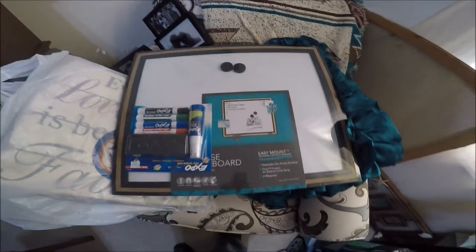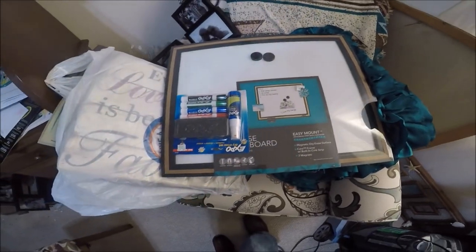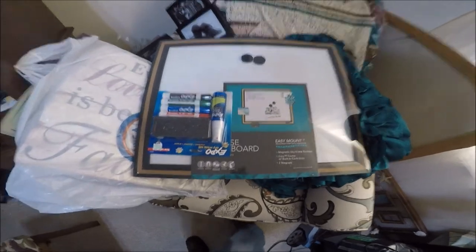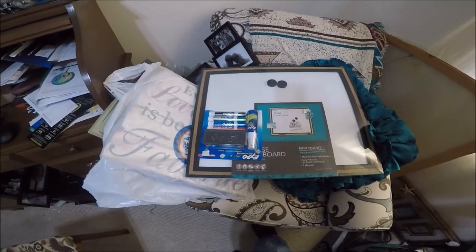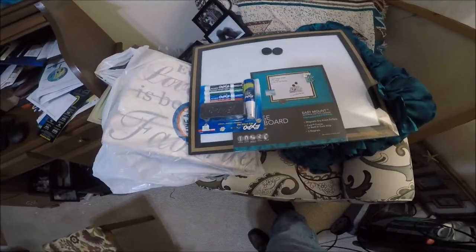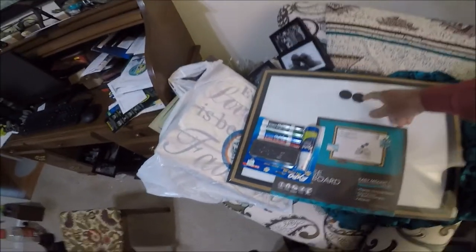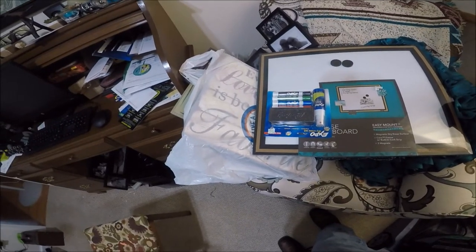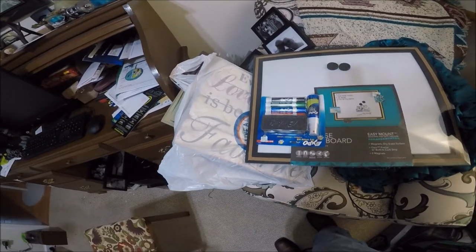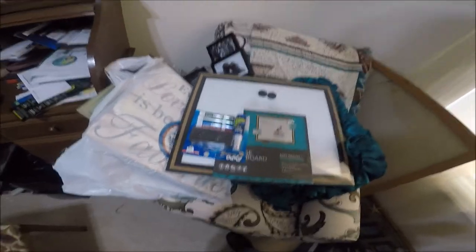I'm going to do another quick piece of video. This odd thing here is a Christmas present from Chris — it's just a simple dry erase board that I'm going to mount in the shop so I can make notes and whatever. I'll probably make some magnets, but I'm going to mount it up on one of the walls where it'll be handy. You can look forward to that too.